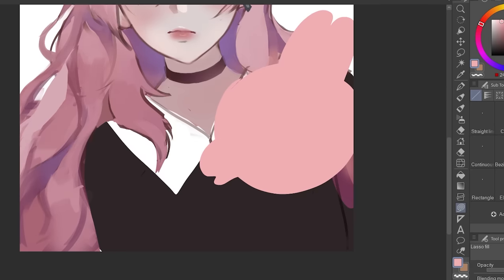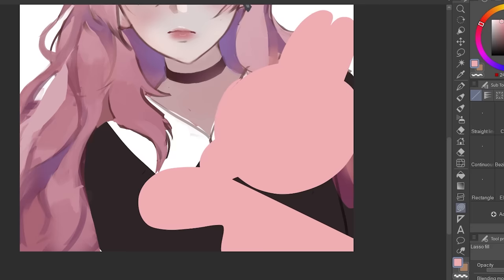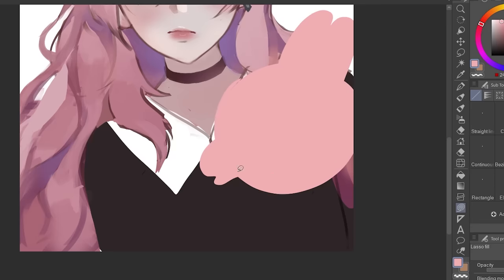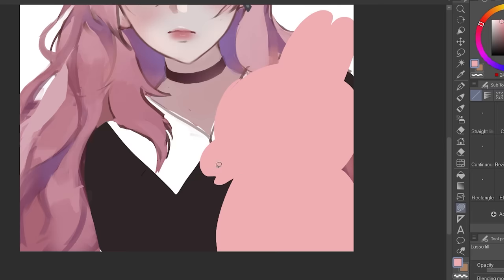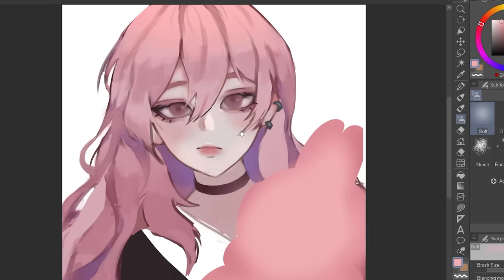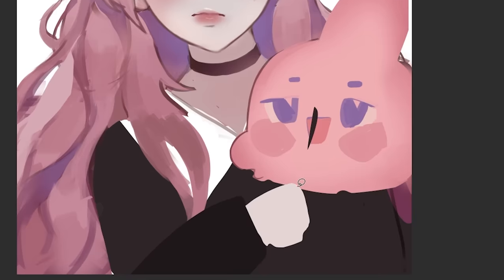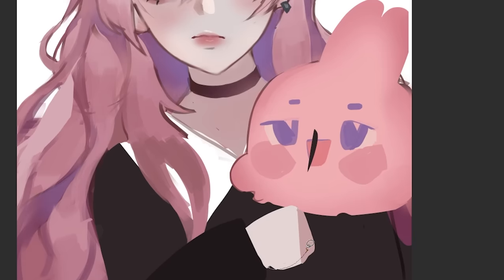Now let's proceed to drawing the little bunny. A tip when drawing your character: don't just make them stand there — there has to be something they're doing with their hands. Someone told me you're supposed to always be telling a story with your art, but sometimes I prefer to have my characters just staring into the void — that could work too. In this drawing, I'm having her hold this bunny from the original creator.